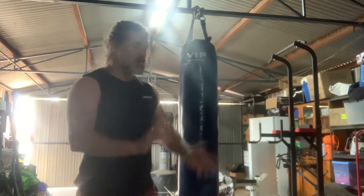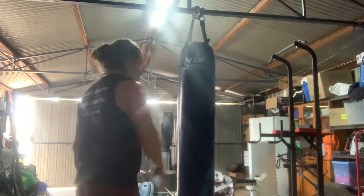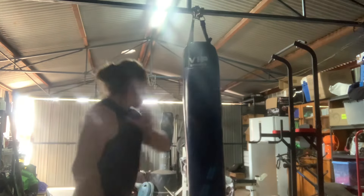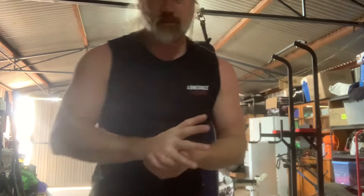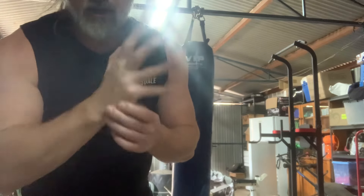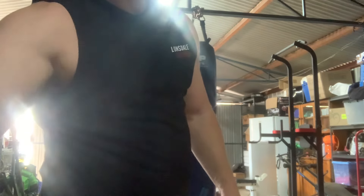What else can you use? Forearms, palms, fingers. What does it feel like when you strike with your fingers, on the edges of your hand, or the back of your hand? Just play with it. This is for all the martial artists out there, and for the people who want to start — just get into it, just go for it. You've got to move this body. Look after yourselves.